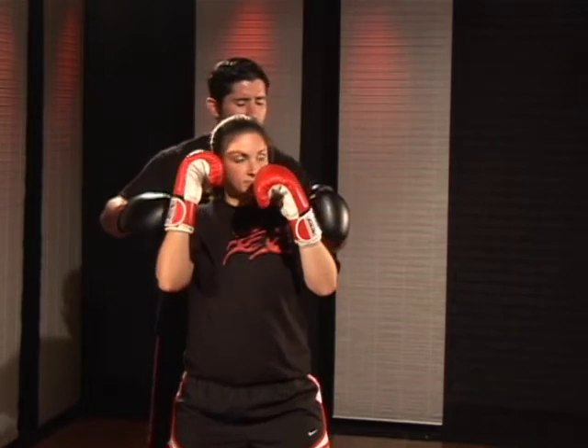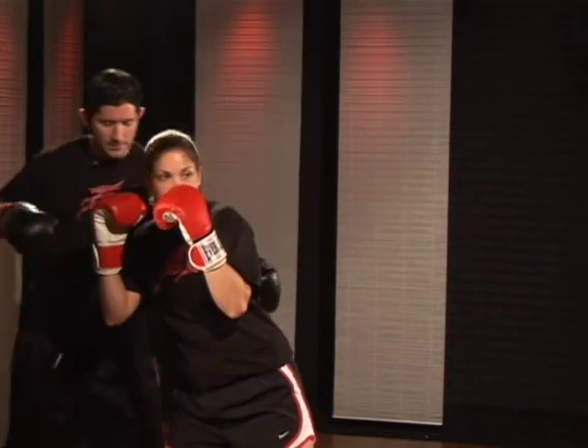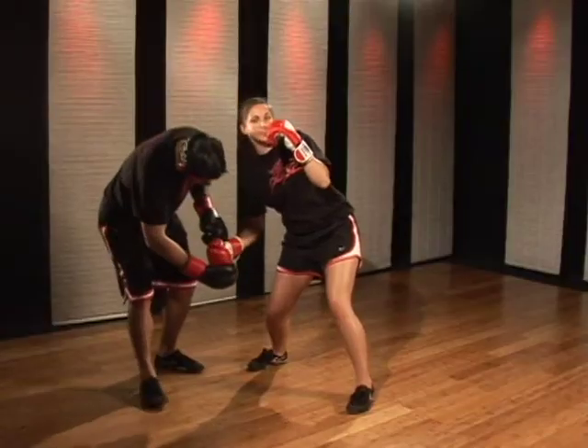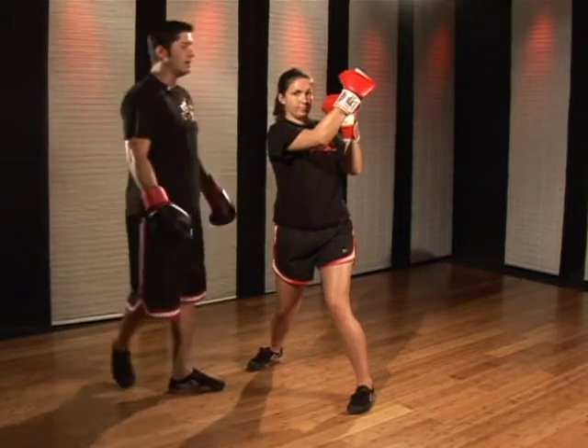You're going to twist to your back shoulder, bring the weight back. Bend the knees, and the hand is going to roll down, over, and coming up on an angle, crossing the body to the opposite shoulder.